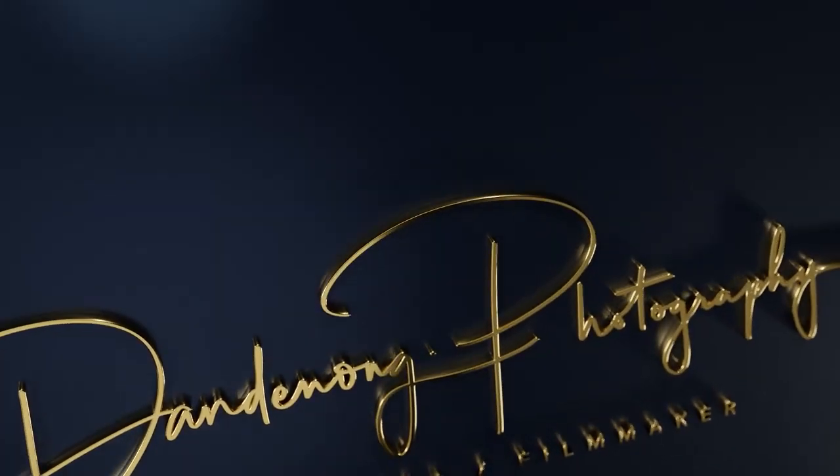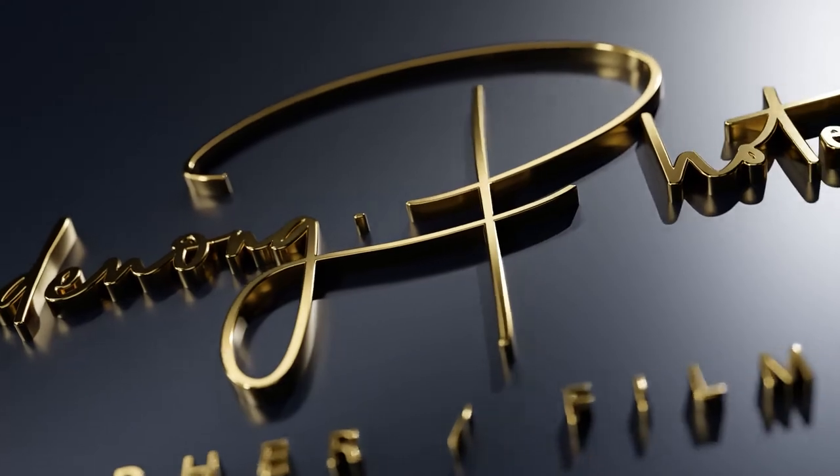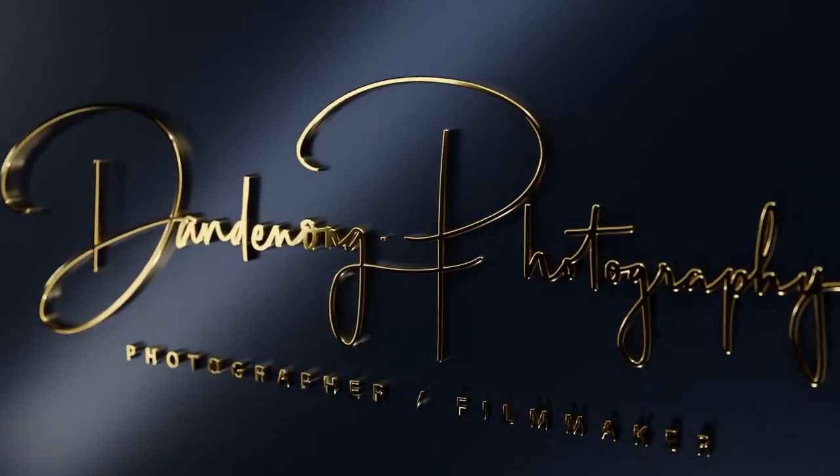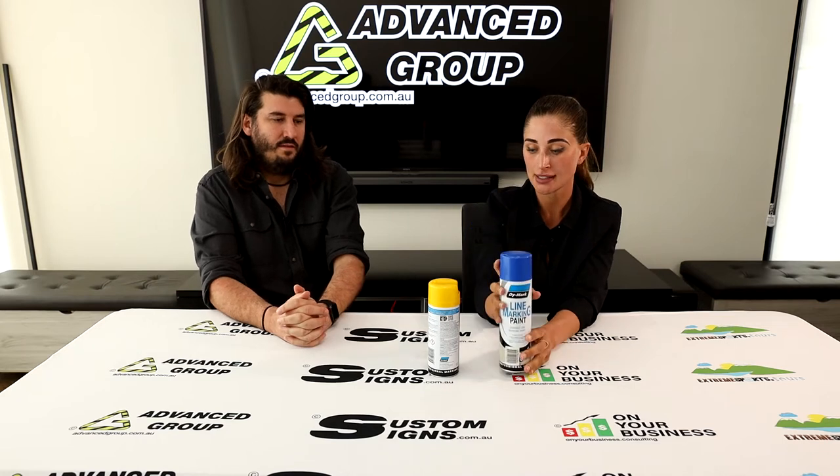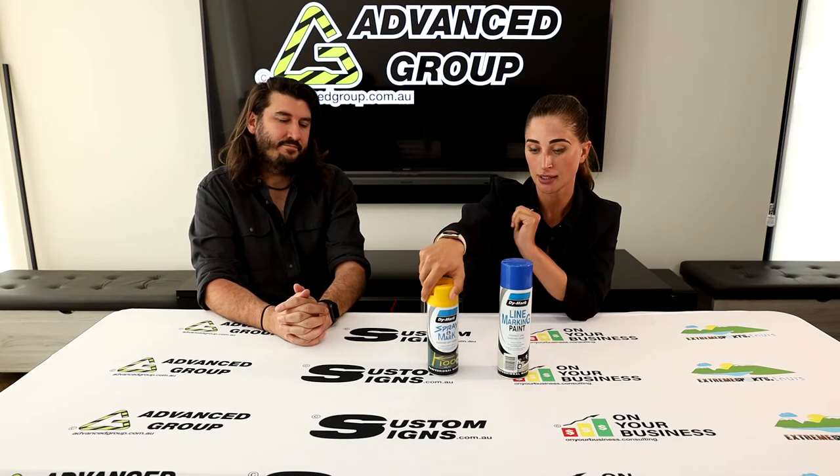Hi, I'm Storm and I'm Mike, and we are from Advance Group. Today we are talking about these two different paints that we have: a line marking paint and a spray and mark paint.